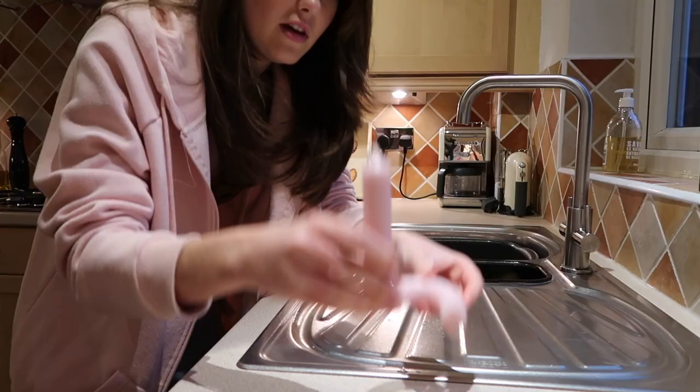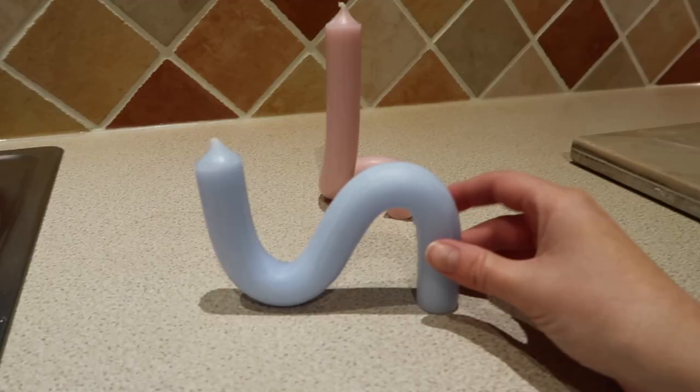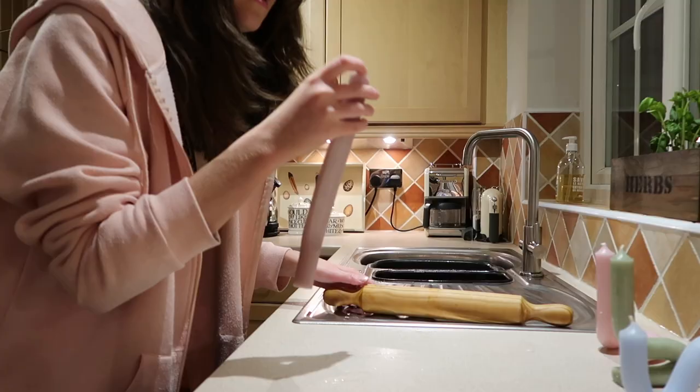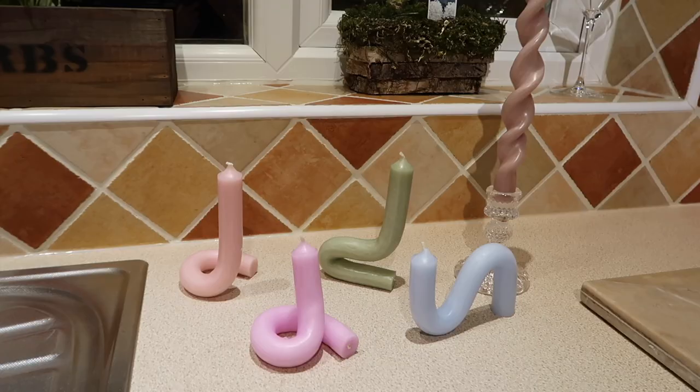I'm really excited. That looks quite cute. Like, I would buy these — I'd buy these in a shop. Oh, it's cracking loads. Oh no, where's the wick? Look how cute they look. I'm literally obsessed with them.